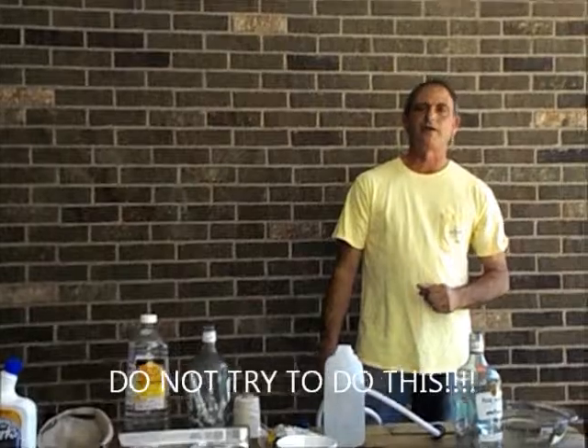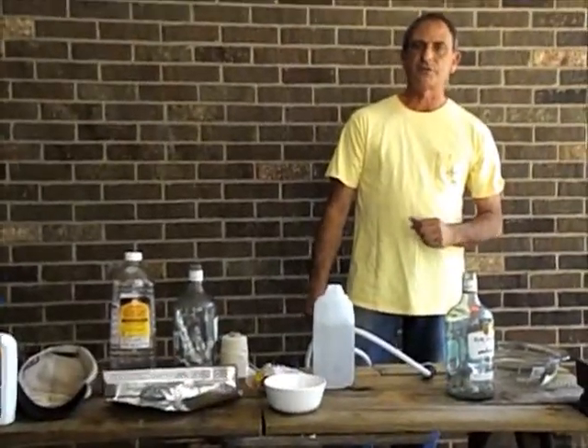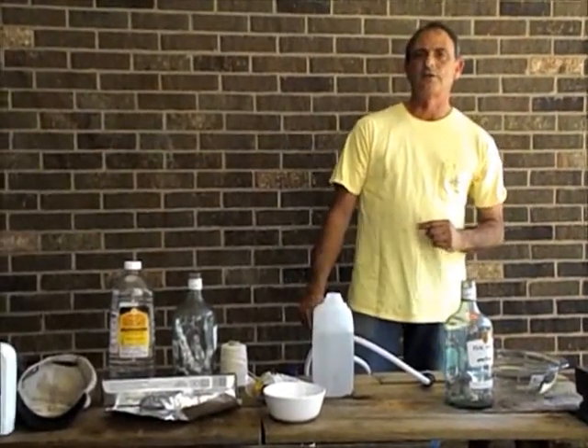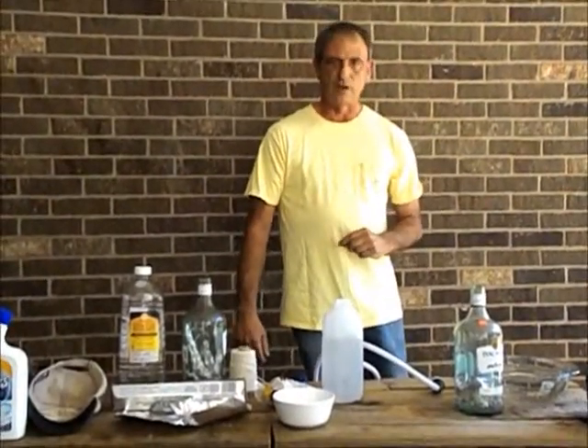Hi! Today I'm going to make a balloon filled with hydrogen, attach a fuse to it, and explode it in the air. This is something that you never want to try to do, because there's a lot of different ways that you can get hurt, which I'll kind of show as I go along here.